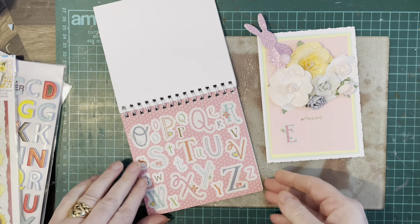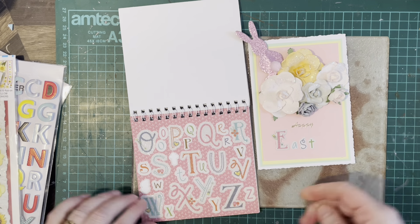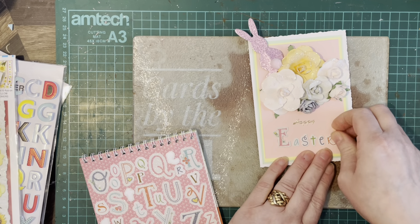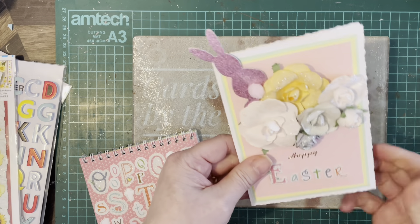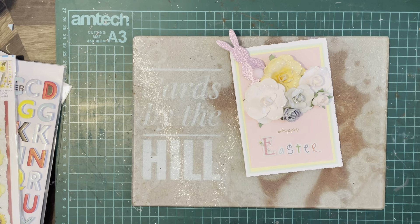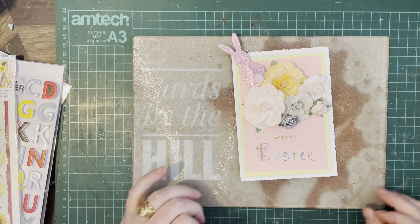So what I'm going to do is find an E, an A, an S, a T, an E, and an R. We got there in the end! There we go — Happy Easter. I think that's really pretty; it's got the glitter on the E which is nice.